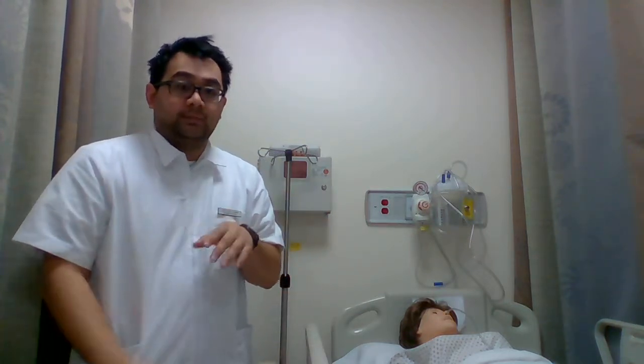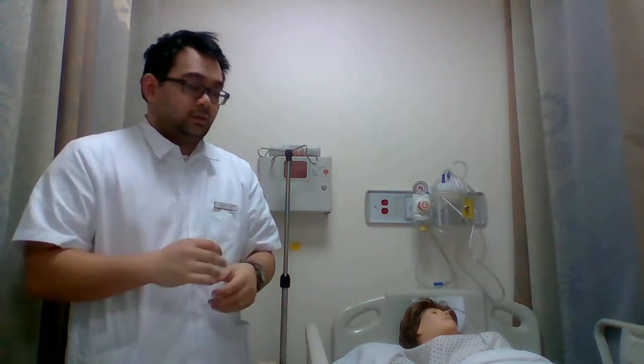We'll hang an IV medication without a pump — this is just the primary, not the piggyback. To start off, you're going to want to check the physician's orders, identify the patient, as well as introduce yourself to the patient. You're going to gather your equipment, explain the procedure to your patient, wash your hands, and then provide for privacy.